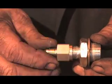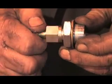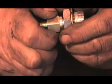Remove the plug on the side of the oil pan. Use a 22mm to number 6 fitting joined to an adapter that steps down to a number 4. With sealant on the threads, install the adapter.